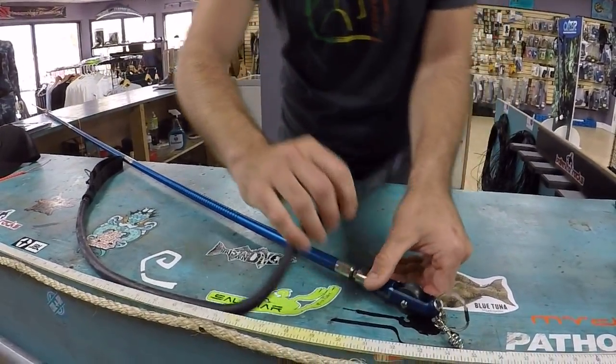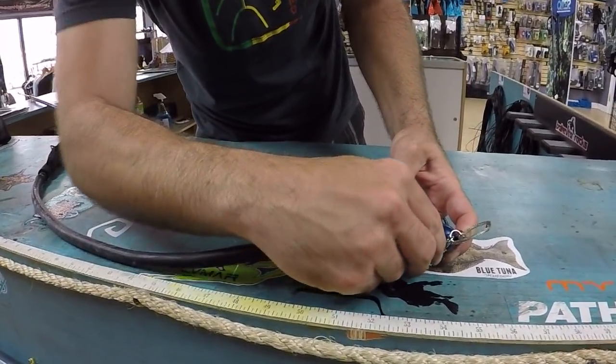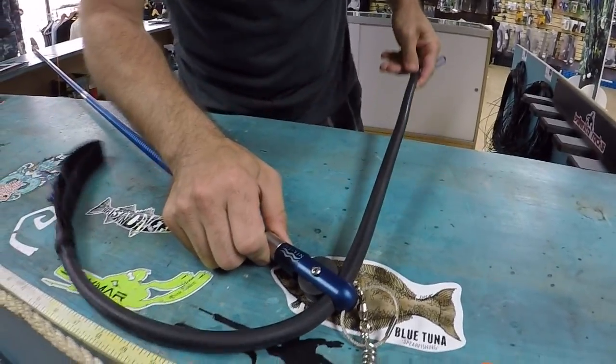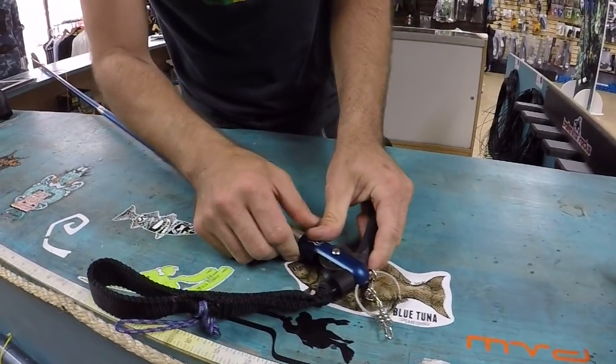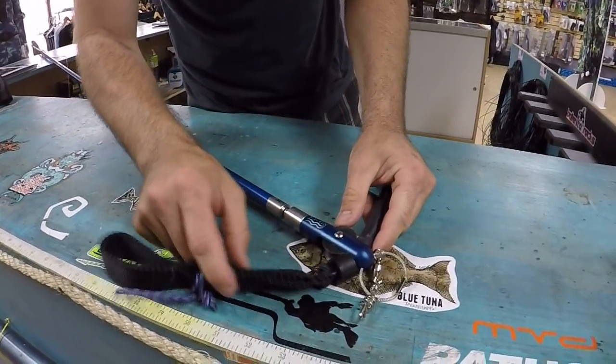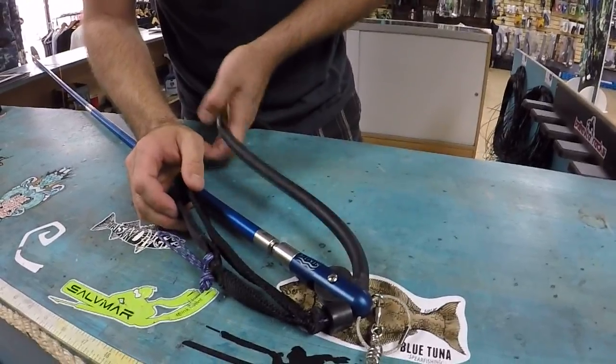What you would then do is with the band, you would slide it through right through that back piece where the cam's at. You would slide that back piece all the way through. You want to make sure you have some pre-tension on here. And that's what a lot of people ask when they buy this kit — they're like, okay, I got that through, now how the heck do I give this thing any pre-tension?